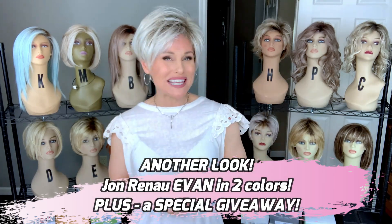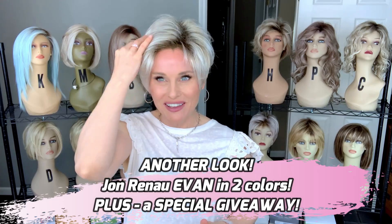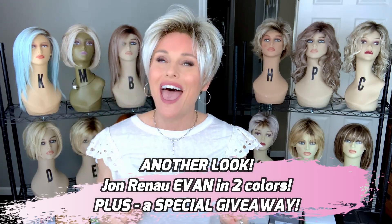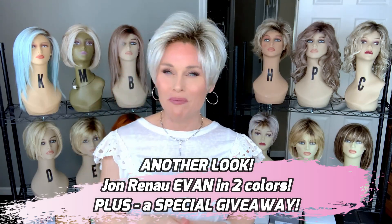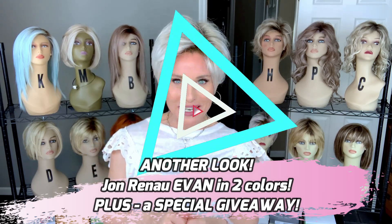Hey everybody, welcome back to Taz's Wig Closet at Wig Studio One. I'm excited today. We're just going to have a casual re-look at Jon Renau's Evan, which is one of my very favorite pixies and summer styles, plus a special giveaway coming up.